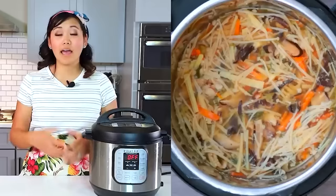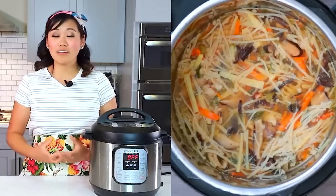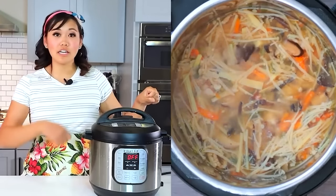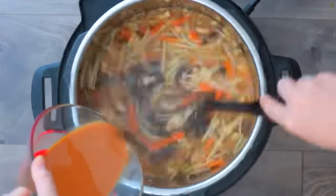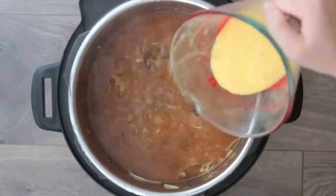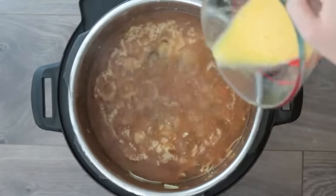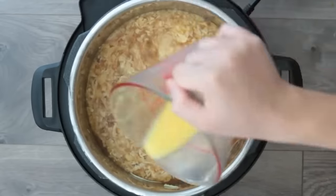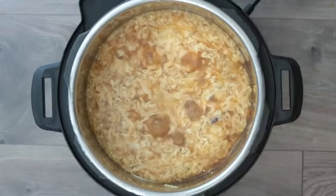Bring the soup back to a boil by turning the Instant Pot to high saute. We need it fully boiling so when we pour in the cornstarch slurry it thickens properly. While stirring, pour in that slurry until completely incorporated, then turn off the Instant Pot. Using the same cup, crack two eggs, beat them well, then without stirring the soup, gently drizzle the eggs in a circular motion to create long beautiful ribbons — don't stir or it will get cloudy.